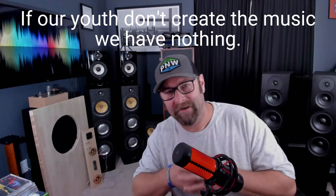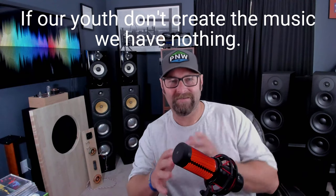Hey, what's going on everybody? James here, your ABX Audio File. I hope you are having a fantastic day.